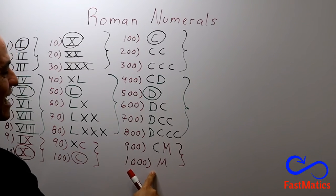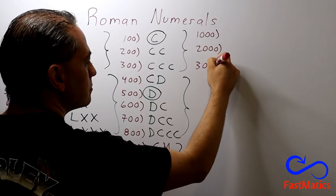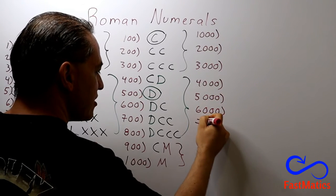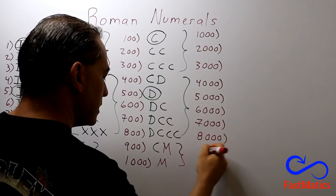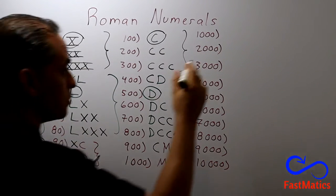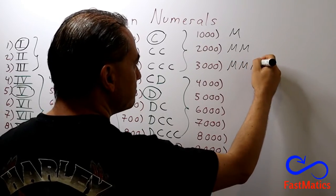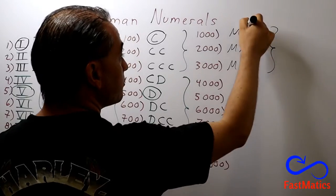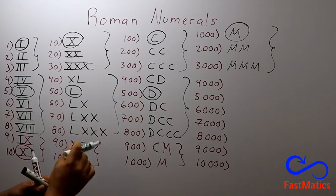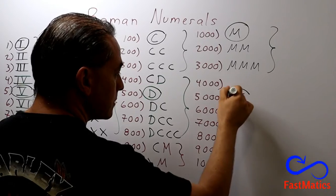After that, if you know how one thousand is, you write one thousand, two thousand, three thousand, four thousand, five thousand, six thousand, seven thousand, eight thousand, nine thousand, and ten thousand. So you remember that one thousand is M, two thousand is MM, three thousand is MMM, and the same rules. And you remember that symbol. After that, you remember five thousand — it is very, very simple — five thousand is a line over the five. Remember that.